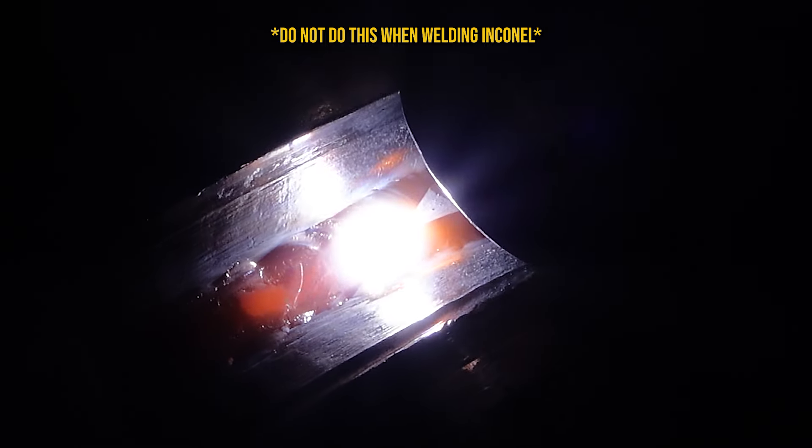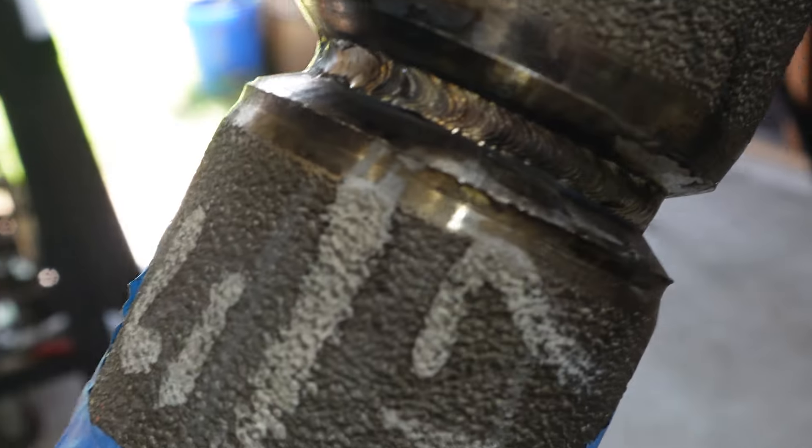Carbon steel — no problem. Stainless steel — not a big problem. Inconel — big problem. Don't dry wash your welds with this material. So we've got our bead here on the outside in 6G position.